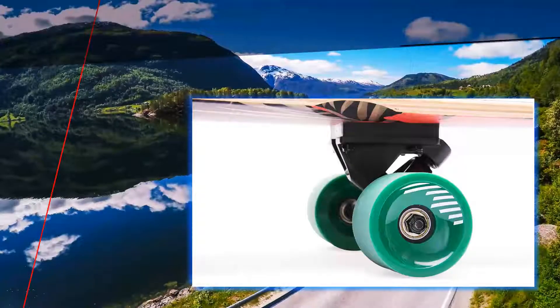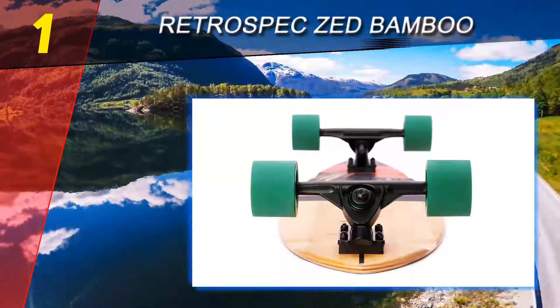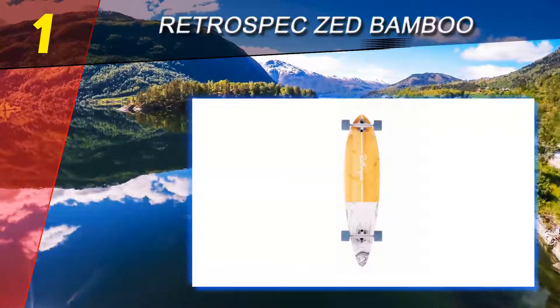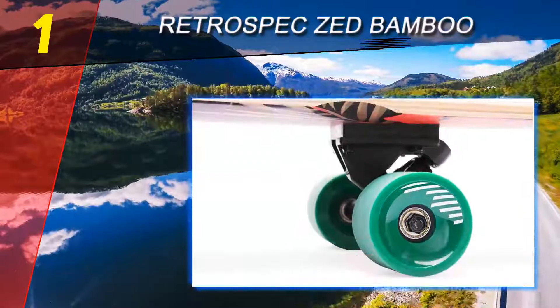Coming in at number one on our list is the Retrospect Zed Bamboo. The Retrospect Zed Bamboo longboard skateboard is definitely the classic beach-style longboard you've been looking for. Its simplistic appearance adds to the casual but quick appeal. It's much narrower than your typical longboard, making it a bit easier to take sharp corners head-on. Design options include black pipeline, golden sunset, marine layer, green flora, and a vast array of others available at your disposal.